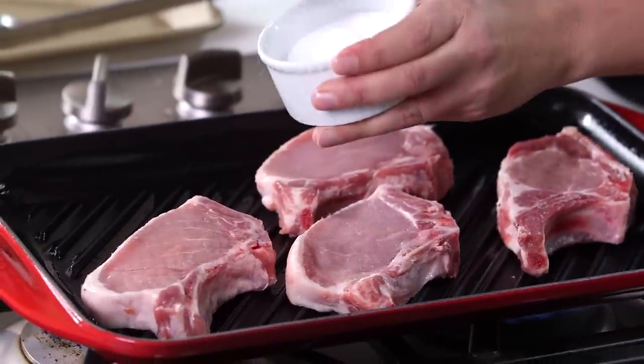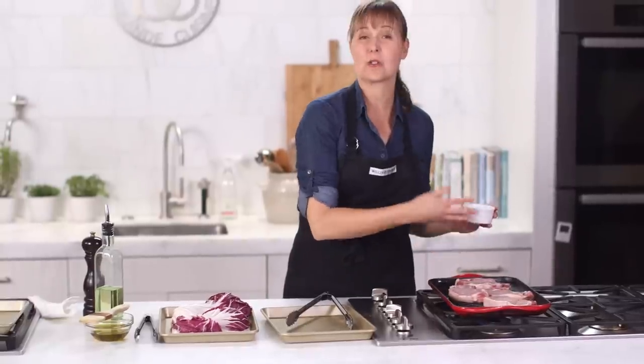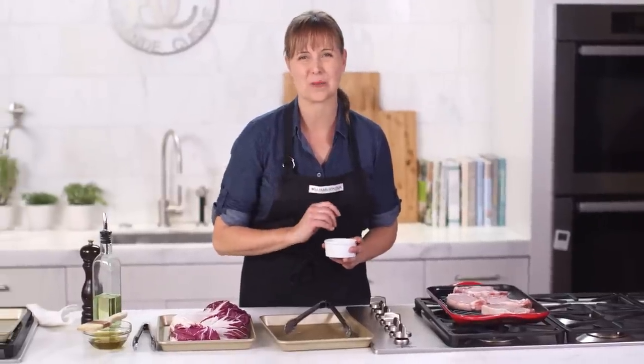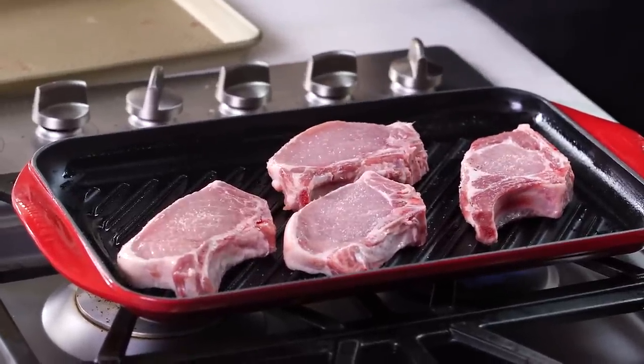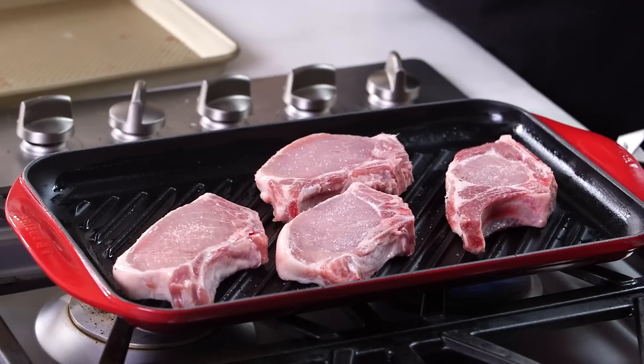I'll season the other side. The thing that's so cool about this recipe is as soon as these are done grilling, I'll remove them and let the pork chops rest, then put my radicchio on for like one minute and the entire meal is finished. Now I just need a little patience, like with regular grilling — I want to get that really beautiful crust on each side of the pork chop, so we just want to let it sit and brown.